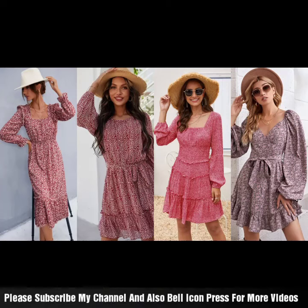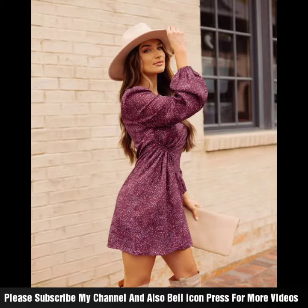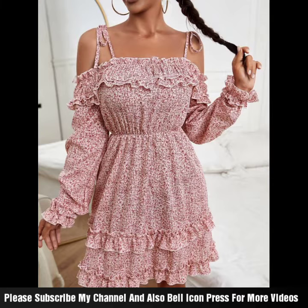Welcome back to my channel. Today we have all the beautiful designs in different ways and new stylish ideas — very good women's fashion in flower print with very different colorful combinations with frogs.